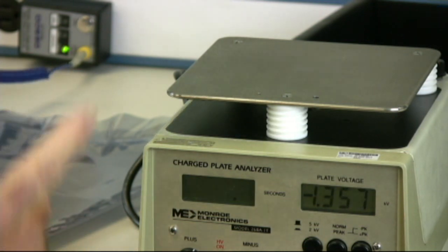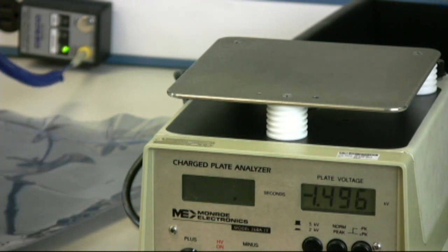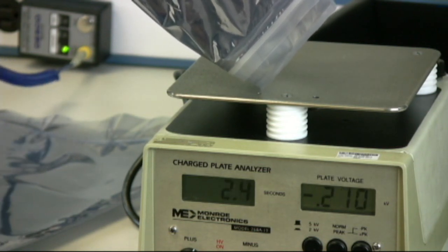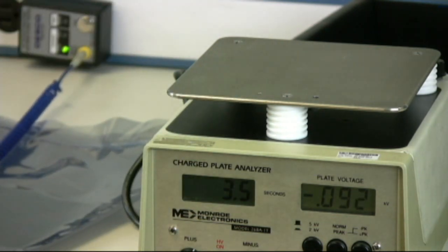Here's the competitive bag — I'm going to try to just touch it on the insulative portion and see if the charge is removed to ground. So that's 3.5 seconds; when I did it the first time, it just went on and on and on.